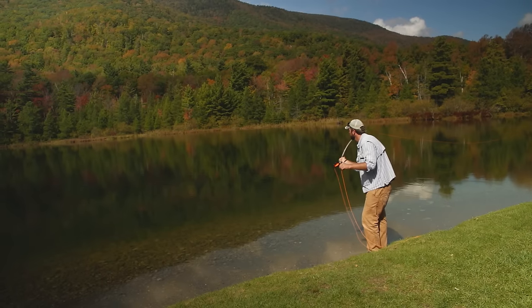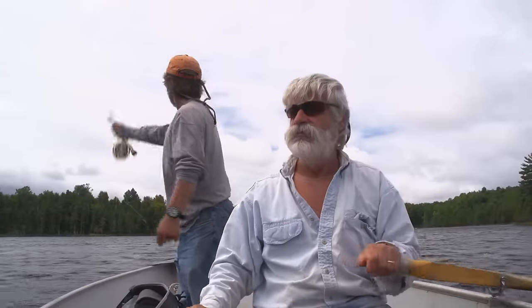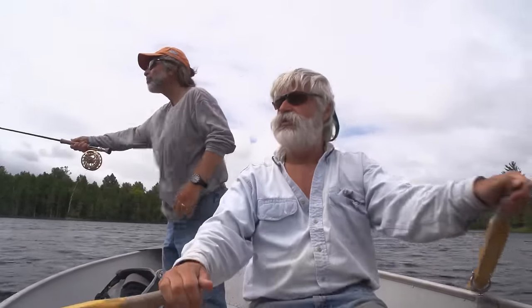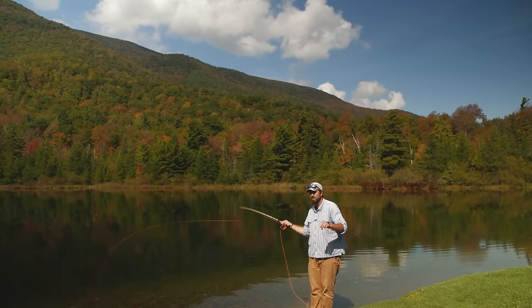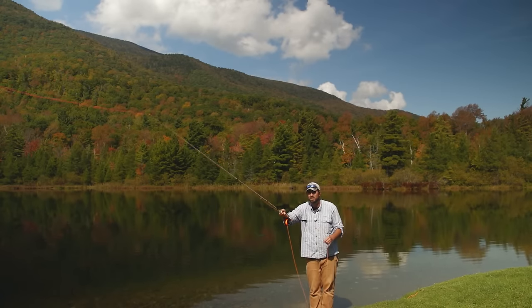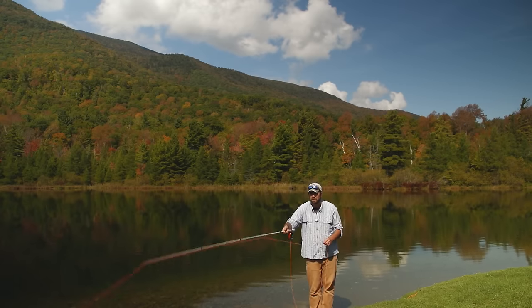If you have a wind blowing at your back, that wind can be a little more difficult than you think. You want to make a low angle back cast and get that line underneath the wind, make sure that line gets out nice and straight, then make a higher angle forward cast. The cast almost looks a little bit like an oval — a low back cast, bring the rod tip up, then a high forward cast to deliver that fly out to your target.